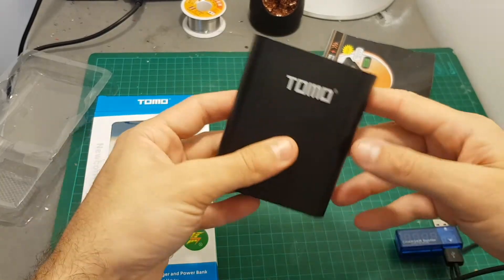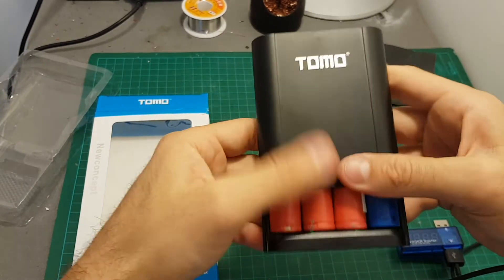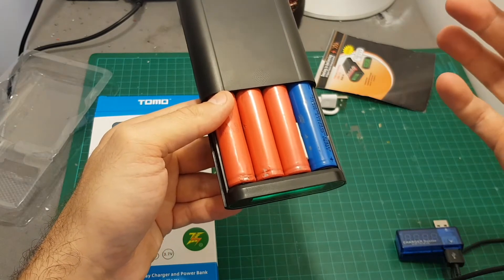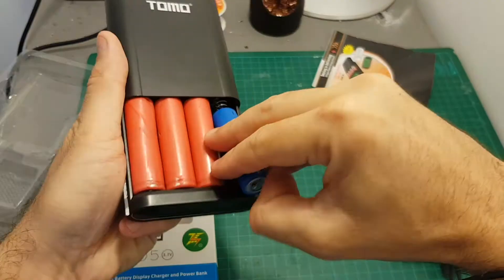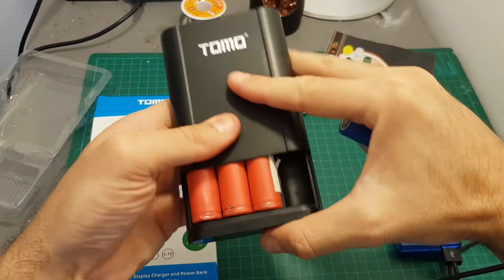I'm not sure if this charger will enable you to fast charge your phone. However, the coolest thing about it is that you can just buy more 18650 batteries and replace them. So if you're on the go and need a battery charger, you can put some spare batteries aside for a long trip, and not all batteries need to be present for this to work — I just removed one battery here.